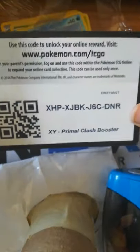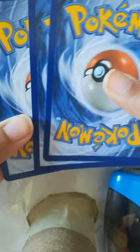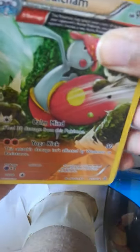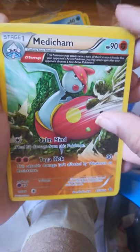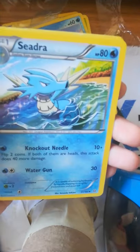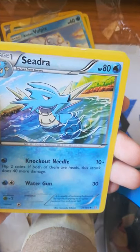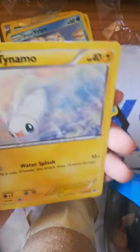I actually just opened this and — Charizard GX demolished it, demolished it. Oh, we got the Gardevoir for the art, and for the Sun and Moon we got an Incineroar for the art. Okay, we got a code card — one, two, three, four. I'm pretty sure that rhymed.